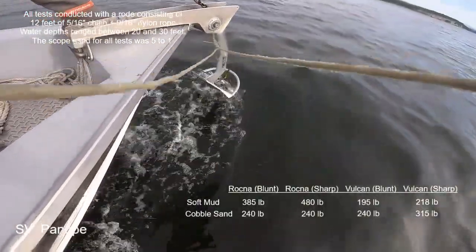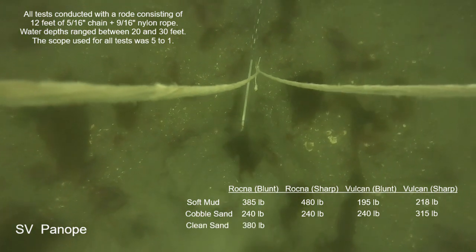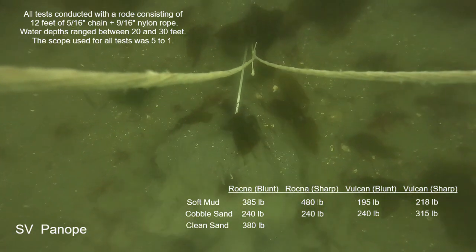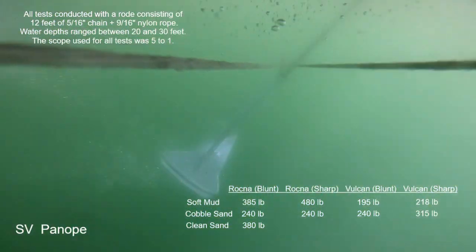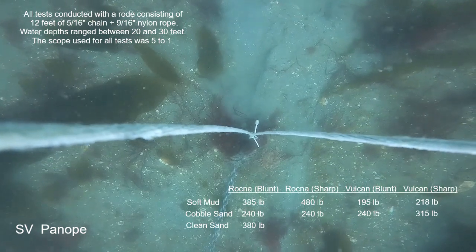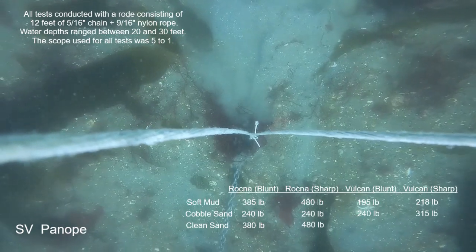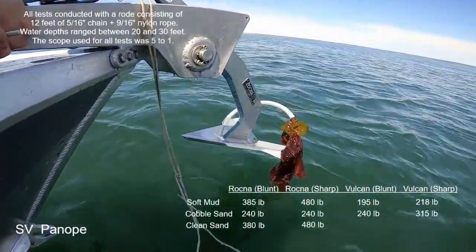Now we've moved over to the clean loose sand seabed. Starting with the Rockna in the unmodified or blunt condition — the anchor was fairly steady at 380 pounds of thrust, and at higher thrust numbers it would simply drag faster with no pop-outs or roll-outs. Now with the modified or sharpened leading edge, right away the shank is buried much more deeply, and it has a corresponding much higher hold number — 480 pounds rather than 380. So for this seabed, there is no doubt a significant improvement can be had with a sharp leading edge.